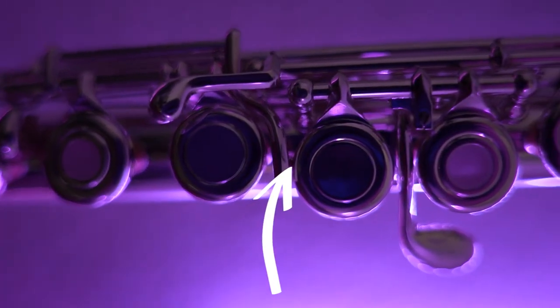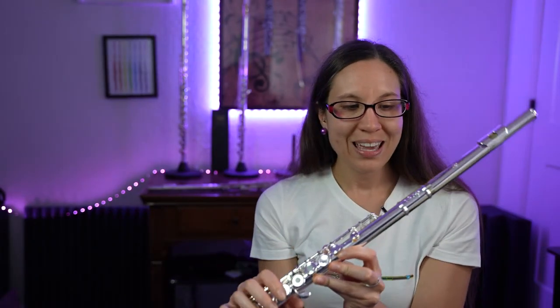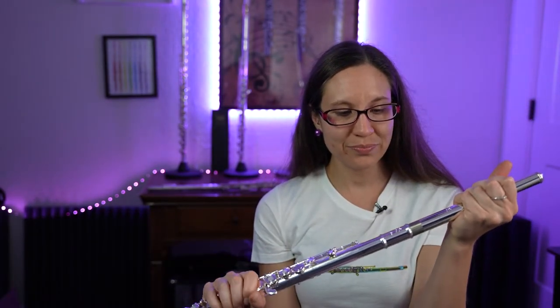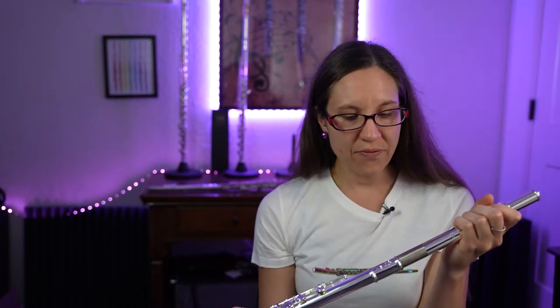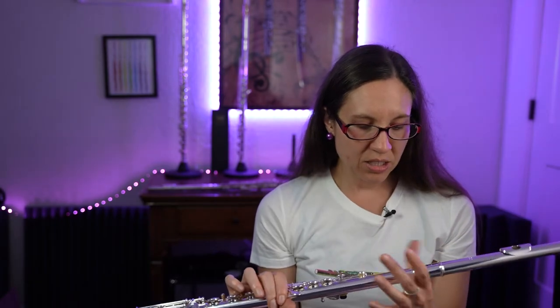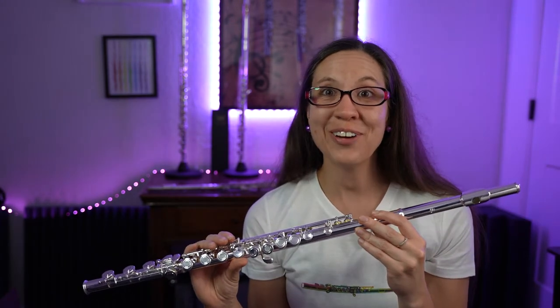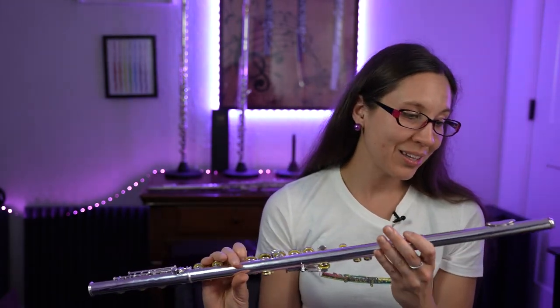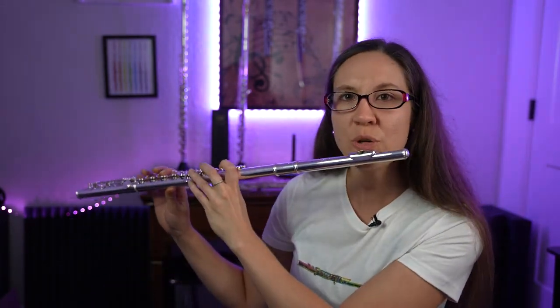The head joint on this one comes out so much freer — it feels more like it belongs with the flute than it does on the student flute. It's hard to explain without you feeling it, so please try out one of these intermediate flutes. I'm going to take some time to play this flute for you, just so you can hear it.